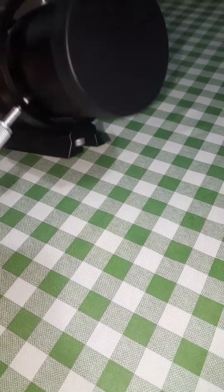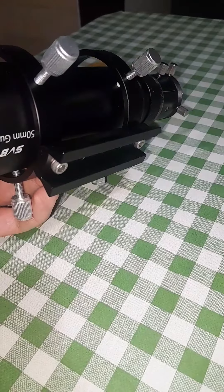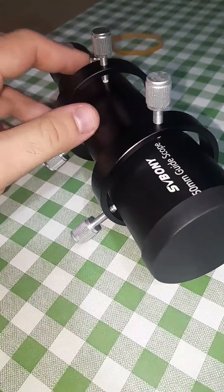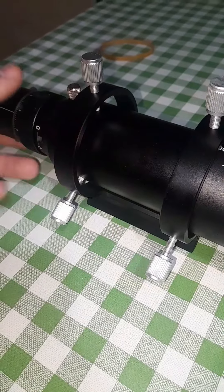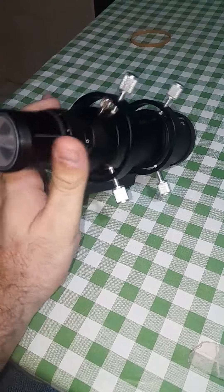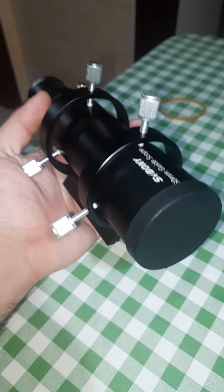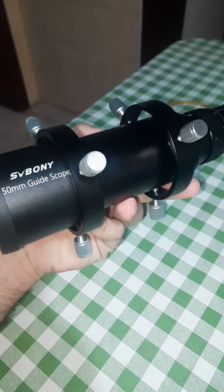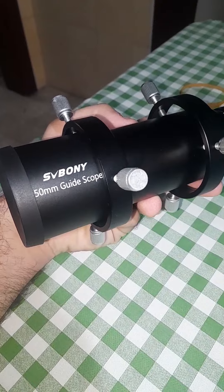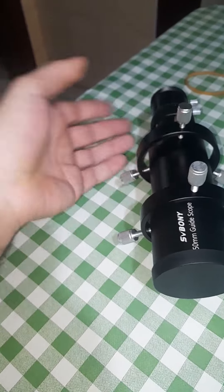Hi guys, so recently I bought this SV Bony 50 millimeter guide scope. It is normally used for guiding astrophotography, but in my case I don't have a mount, so I bought this for terrestrial viewing and doing EAA — electronic assisted astronomy — from a small refractor kind of setup.